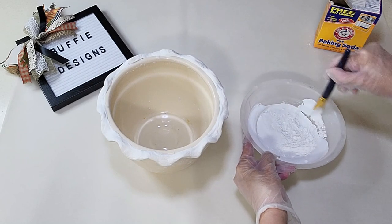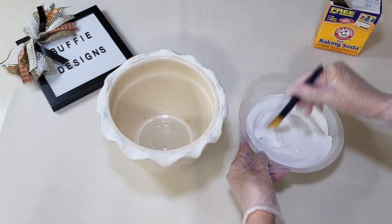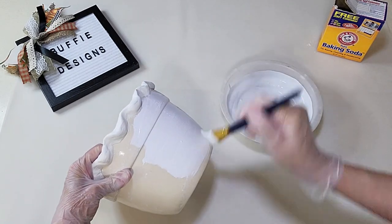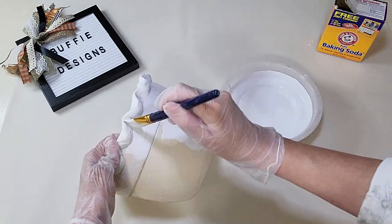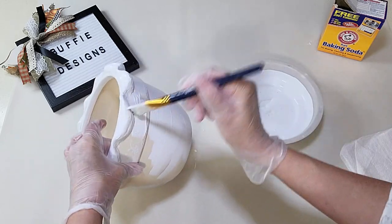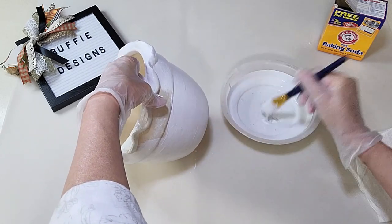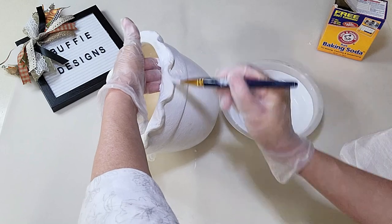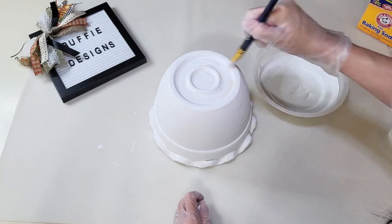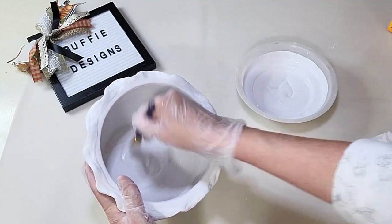I'm painting the rim and the whole side, giving this two good coats all the way around. I'm even painting the inside of the bowl since I plan to put a planter, fake flowers, or greenery inside. Two full coats inside and out.